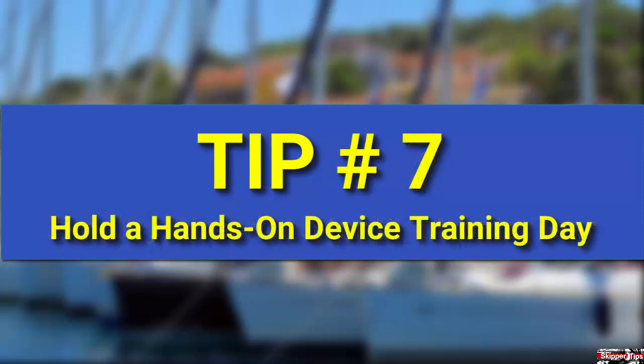Schedule an electronics hands-on training session for your crew or partner just before you cast off to go on cruise. Go through your checklist and ask for feedback from your crew. Revise steps as needed to keep your instructions crystal clear.